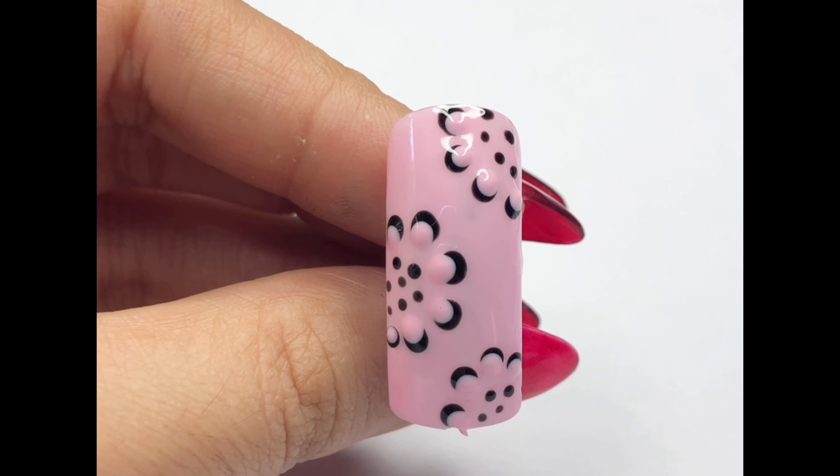After finishing the middle part, let's move to the edges. Start at the corner of your nail and repeat the same dotting technique — do it on both the upper and lower corners. We will spread the flower dots all over the nail. Make sure to leave enough space between each dot so they don't merge into one big dot.